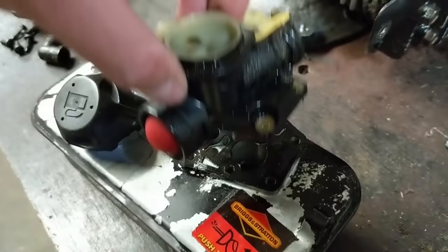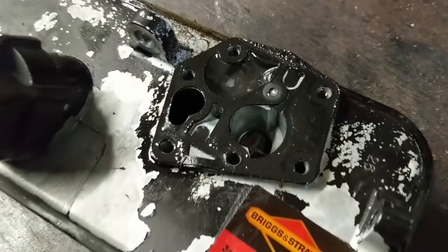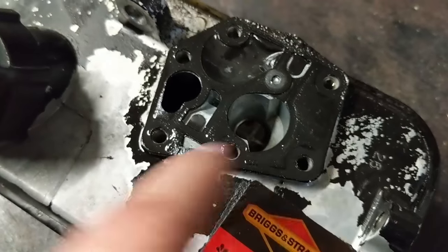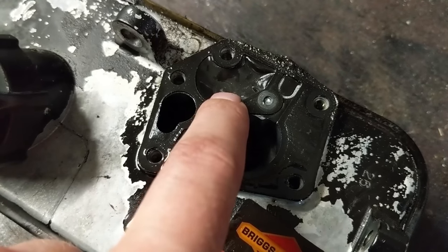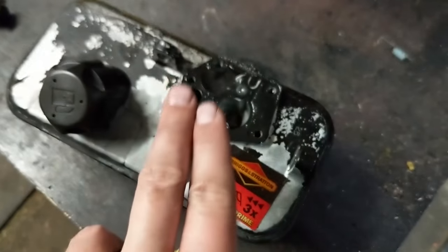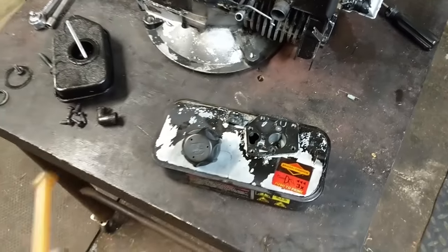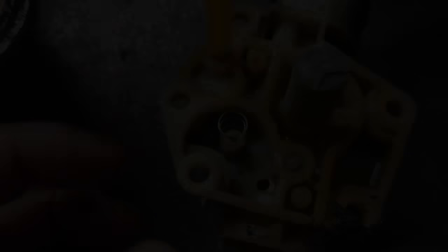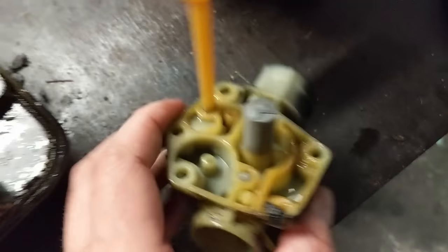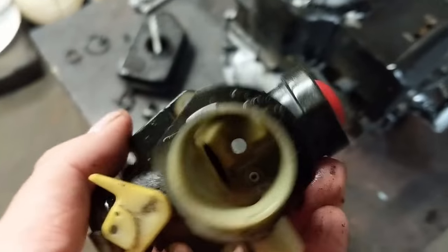Now that the screws are loose we can go ahead and pull the carburetor out. On this model the bowl is built directly into the fuel tank. This right here is essentially your fuel pump — it runs off of the little spring here which continuously moves up and down, pumping fuel through the main pickup and into your engine. Now we can have a little better look at the carburetor. There's going to be a spring here — simply pull that up and remove it and put it to the side. There's also a little screen pickup, and you can see just how dirty this thing is — it's probably dirty on the inside as well.